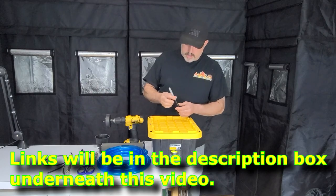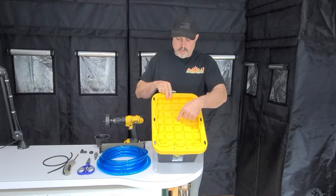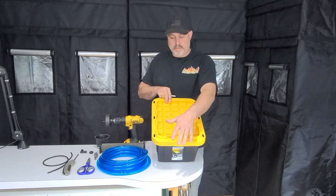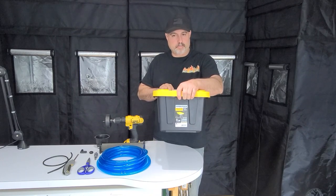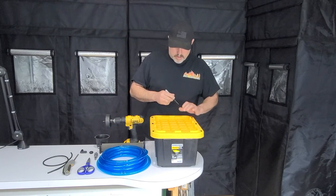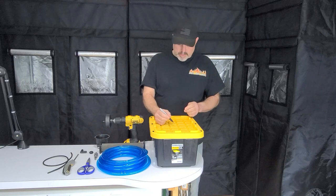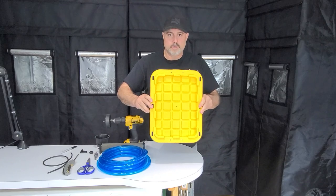We're going to begin by using the Sharpie — all you want to do is find the center square in this lid. The links will be in the description for where you can purchase everything. I got this from Lowe's, one of the big box stores out here. Just find the middle square and put a dot roughly in the center, like so.